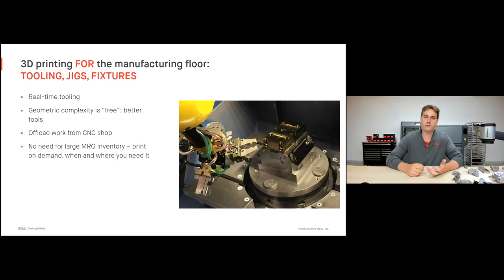We're able to offload a lot of work off our CNC shop, because now we can take very complex parts and just print them — parts that may take days or weeks to machine can be printed in just a few days. On top of that, you don't need to maintain a large maintenance, repair, and operation inventory, because the machine is so fast and so affordable that it's common to produce parts on demand when and where you need them.